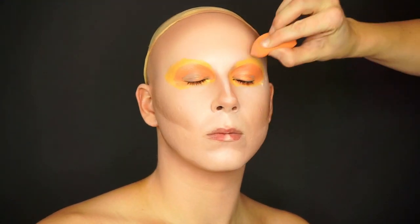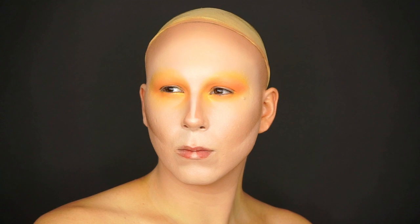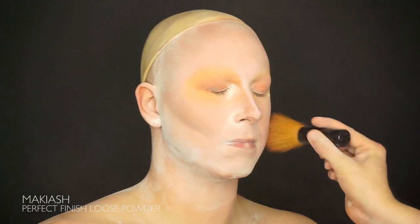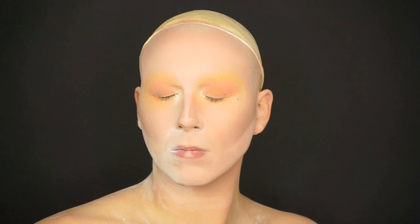Circling the eye with yellow supracolor followed by an orange pinkish color. I like doing this because it gives a great base for the eyeshadows later in the tutorial and it simply looks better and it's fun to do. Set the base with the translucent powder — we're using the perfect finish for maquillage. Make sure to pound it in really good so you don't smudge the contouring.